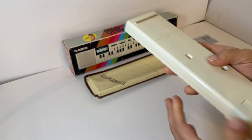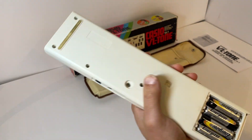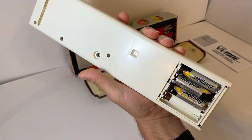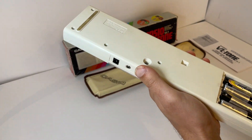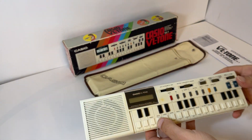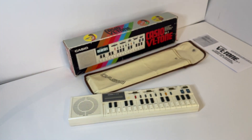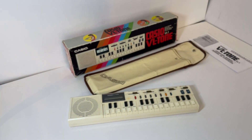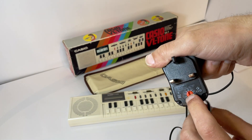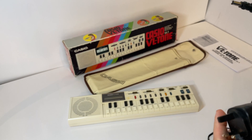I might as well just quickly show you the battery bay. It takes four AA batteries and the battery bay is absolutely fine. I've also tested the AC adapter - it's not included - but if you do want to use that instead of batteries, you will need an adapter that gives you six volts, either one of these selectable to six volts or just one that's six only.